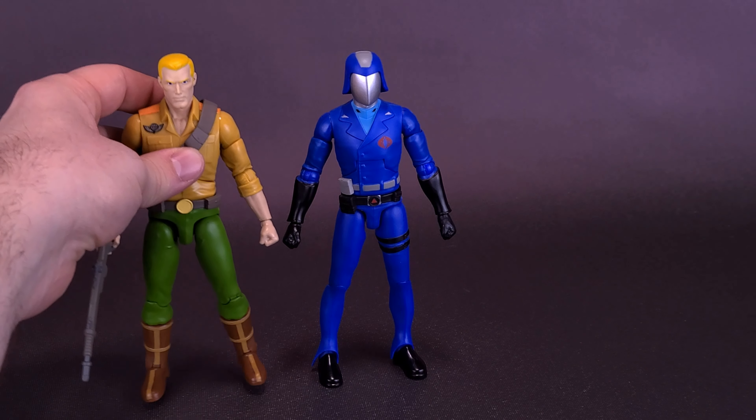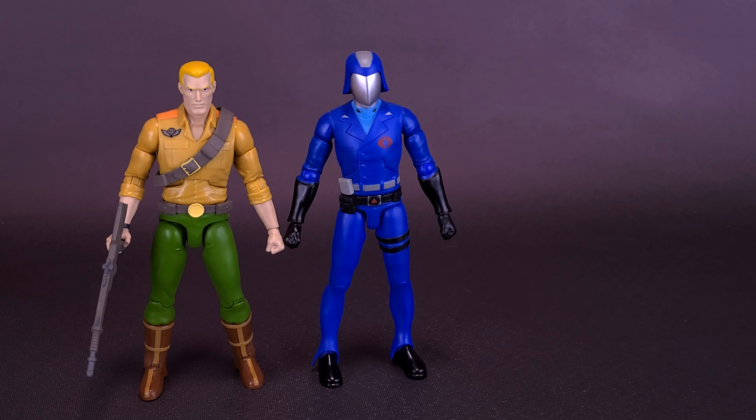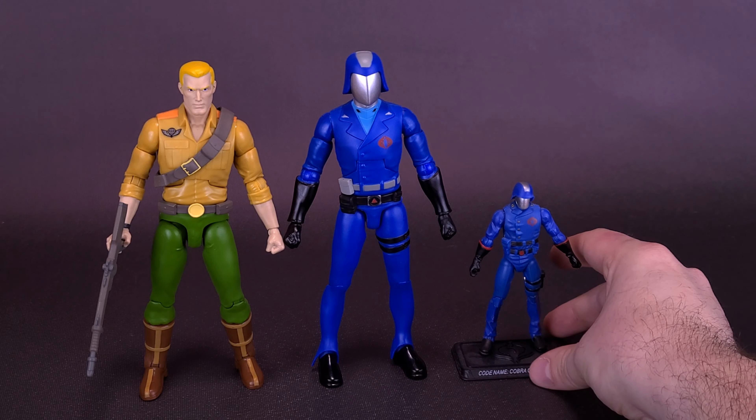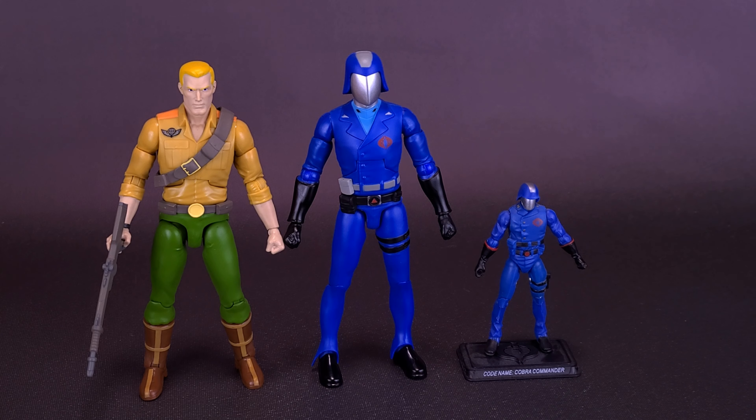Two figures I'm going to bring in for comparisons. The first, obviously, is the Duke that we looked at in the earlier review. I may have even said Duke was a little shorter than 7 inches, but if you look at the figures head-to-head, Cobra Commander is just a tad bit taller than Duke, but not by much. Another figure I did want to bring in for fun — not something you'd be scaling for comparison — is the 25th Anniversary Cobra Commander, a figure I still luckily have as part of my collection.